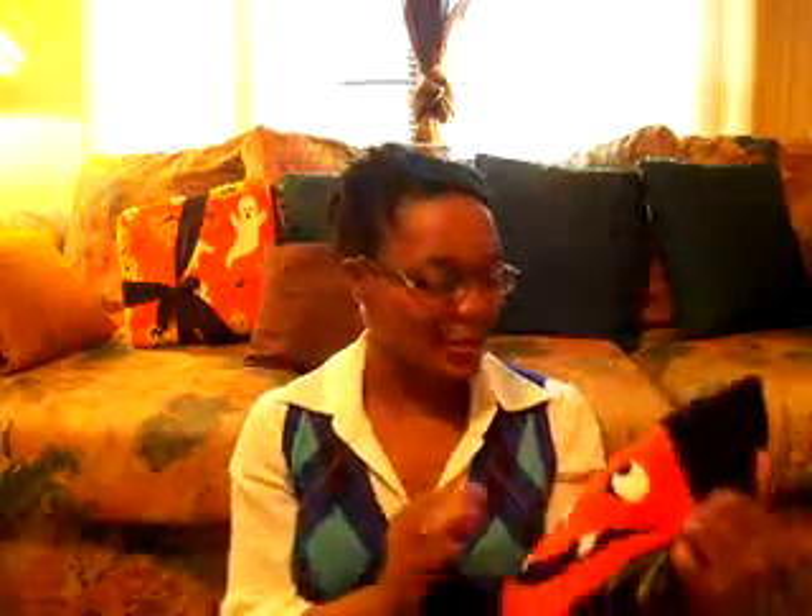Someone made a comment about my pillows — this is a pillow that came with a set from Walmart last year. I'm a deal hunter so I got this pillow and the fleece for $2.50 after Halloween last year. So if you guys see this set or something like it, wait until after Halloween and get it. I haven't even used the blanket or the pillow — I just put it on the couch for decoration.